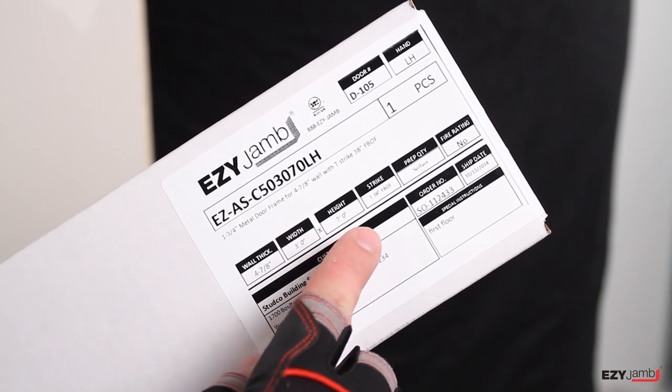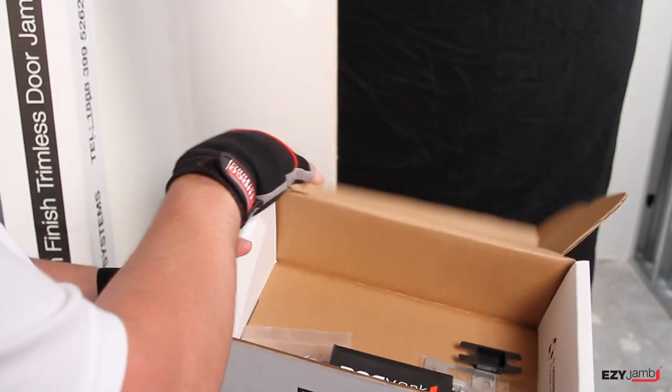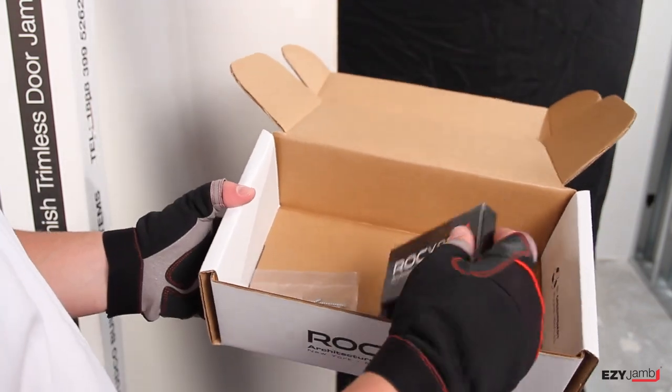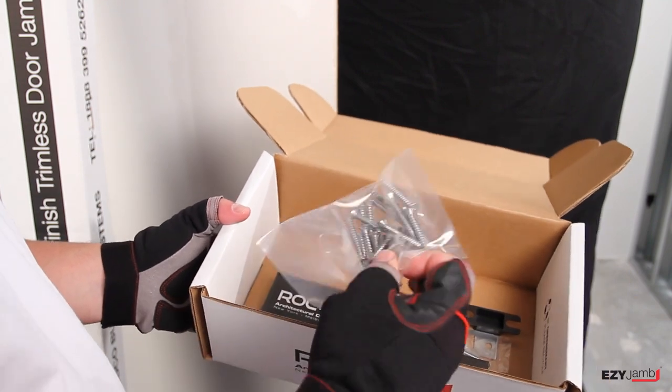Check sizing and jam details to ensure correct opening. Hinges, strike plates and hardware fasteners are also included in the package door jam.